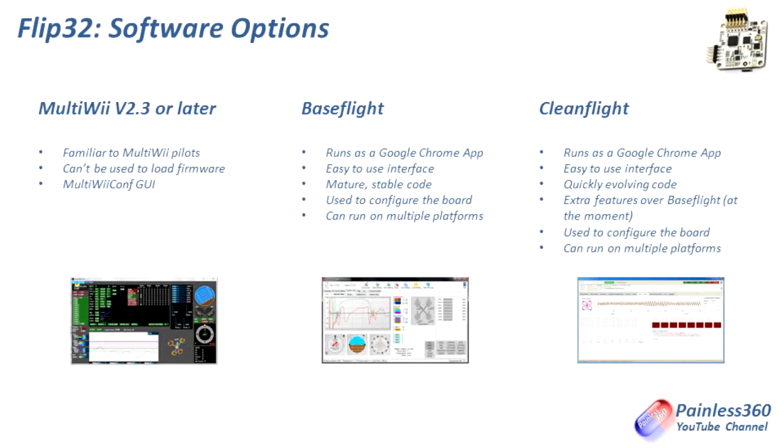BaseFlight isn't the only option — there are three different choices: two firmware options and three ways to talk to the board. On the left is the traditional MultiWii version 2.3 graphical user interface. You can't use the MultiWii code itself on a NAZE32 or Flip32, but because the code is so similar under the covers you can use a version 2.3 or later GUI to talk to the board. Really though, you'd probably use the same GUI that's designed to work with the firmware you're loading.